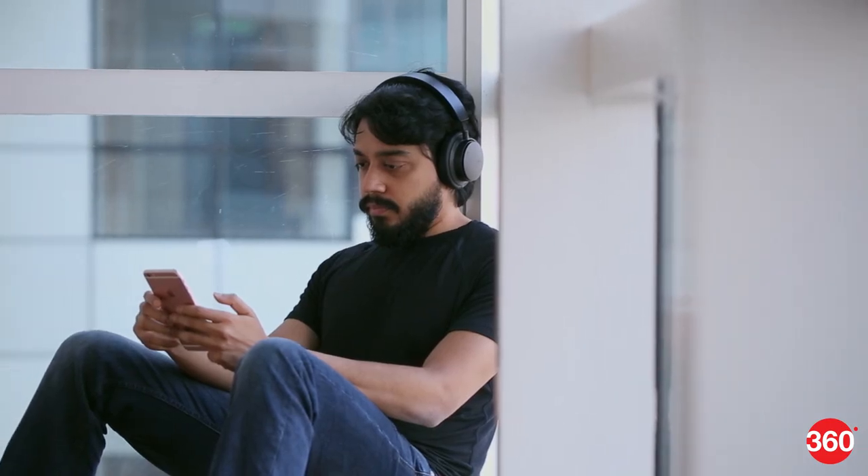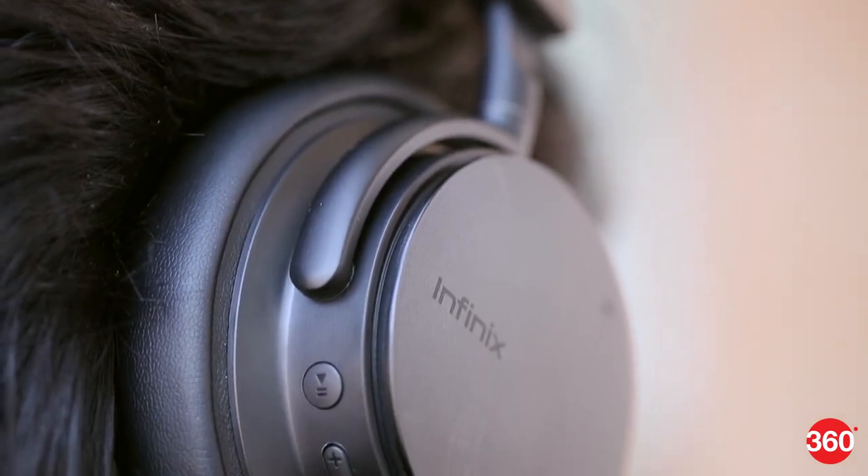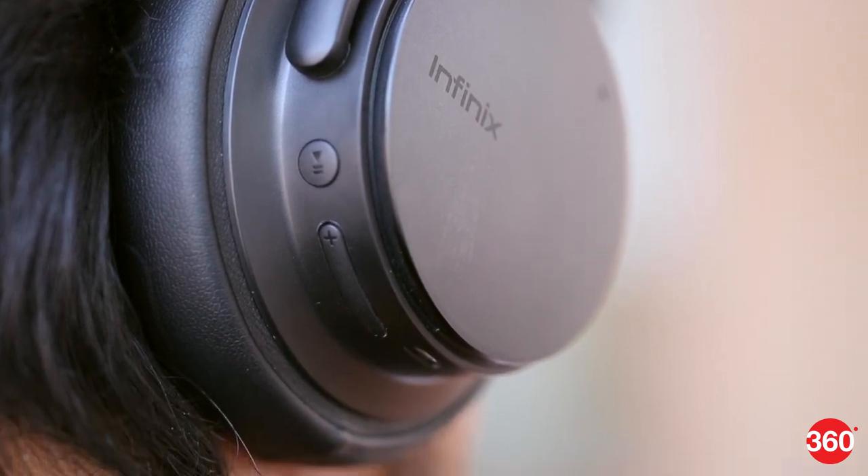The active noise cancellation does work decently well in isolating you from your environment, however nearby sounds are still audible. For instance, someone sitting next to you and typing on a keyboard is still faintly audible if you don't have music playing, or even people's voices around you for that matter. The one thing we didn't quite like about the QuietX is that they leak sound a lot, especially when you push the volumes beyond 70%. This might not be ideal for many, especially if you're going to be using them in a quiet environment.